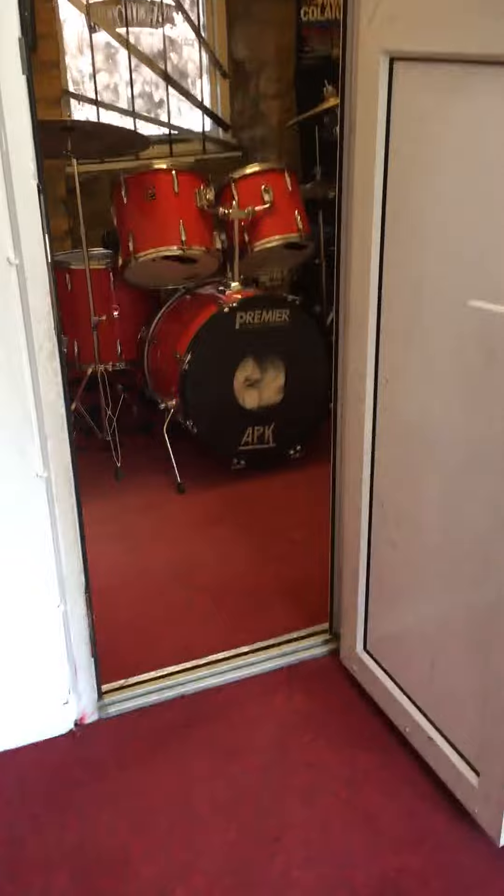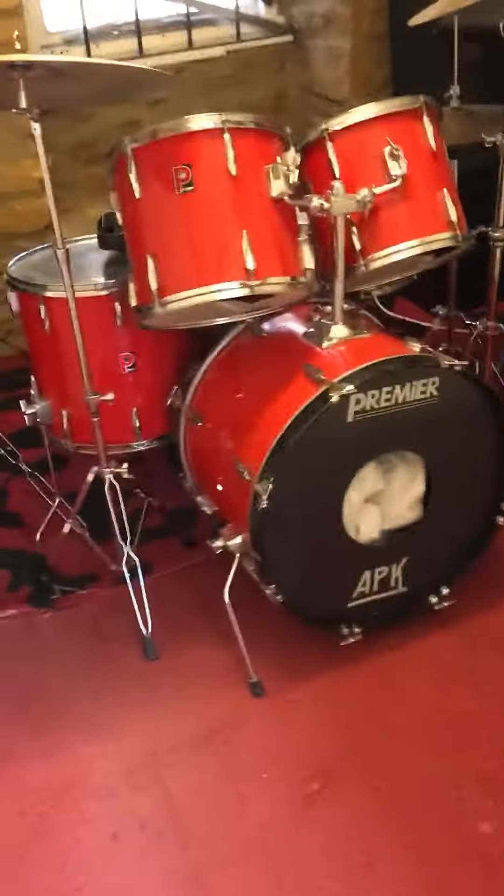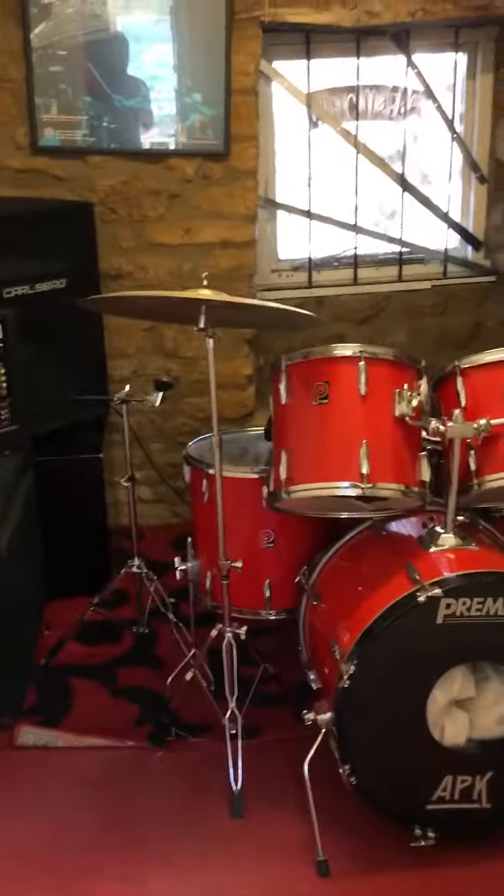Good morning, it's Russ from BW Drum Academy. We've set up the studio where the student can sit within this room, and I'll be in this waiting area. We'll have a student here soon so we can do a face-to-face, remote, socially distanced drum lesson — at least we can get you on a kit.